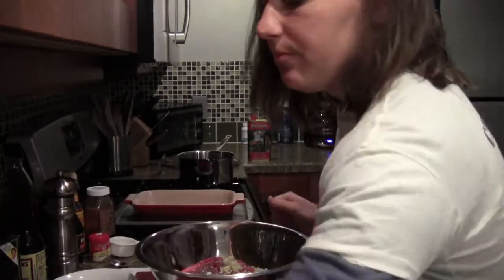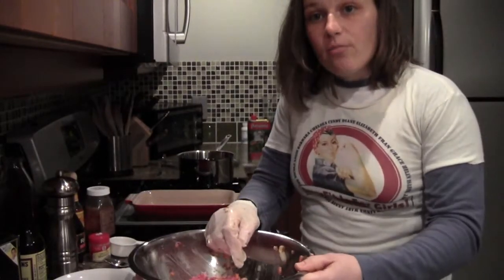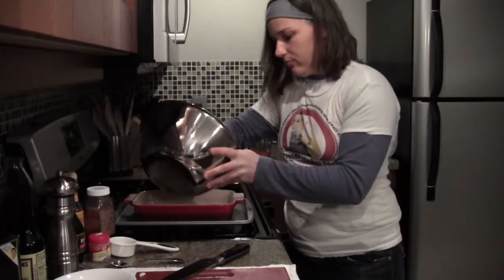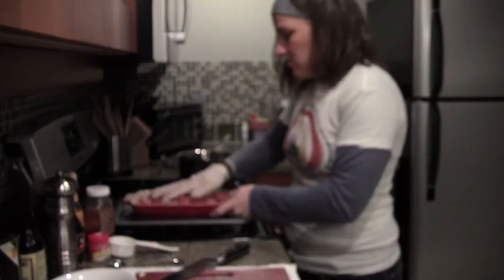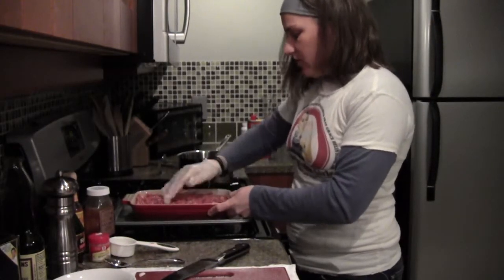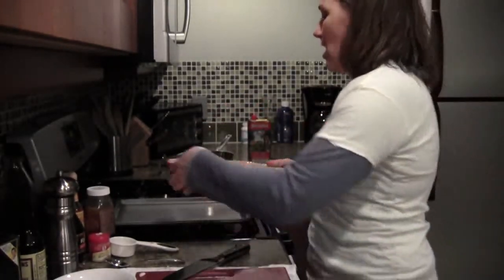Now we're just going to mix it all up. Now that it's mixed, I'm going to add it into my pan — I haven't greased it or anything; there's going to be enough fat in the meat to keep it moist. I'll just press it into my pan. Here's what it looks like right now.